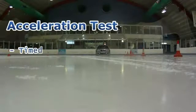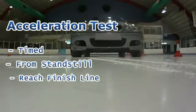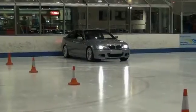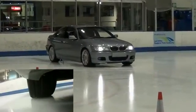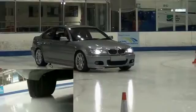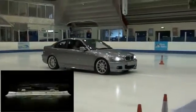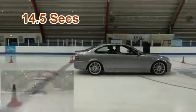The acceleration test. This was a timed test where the vehicle accelerated from stationary to a finish line 15 metres away as quickly as possible. From our tyre close-up camera we can see that the all season tyre has severe trouble gripping the ice and spins freely. The vehicle's traction control struggles to limit the excessive spin, causing the vehicle to accelerate very slowly, taking an average of 14.5 seconds to cross the line.